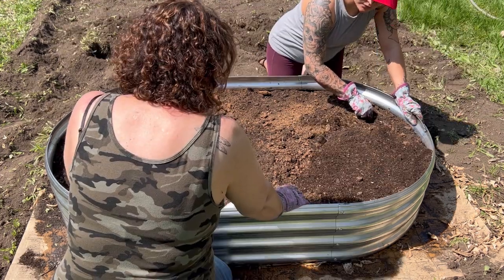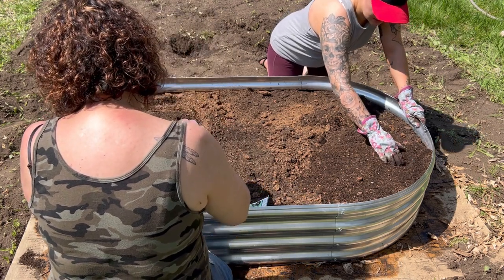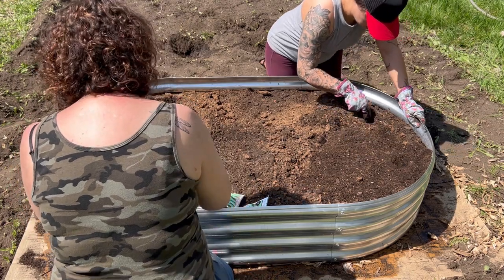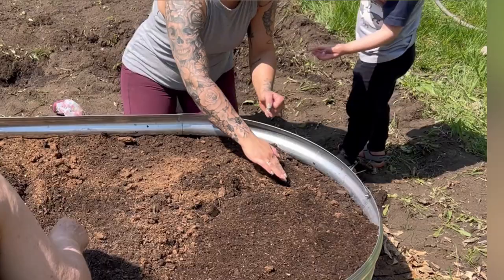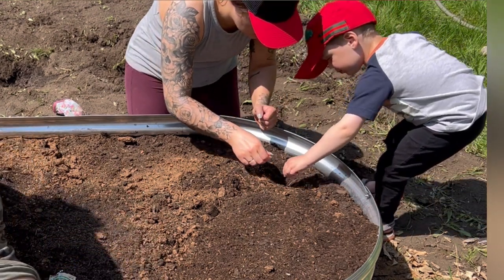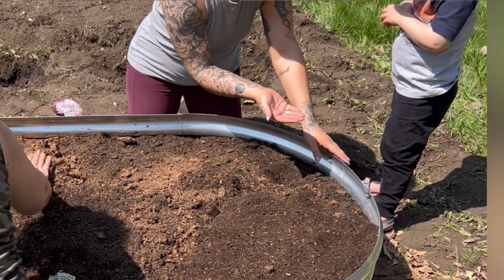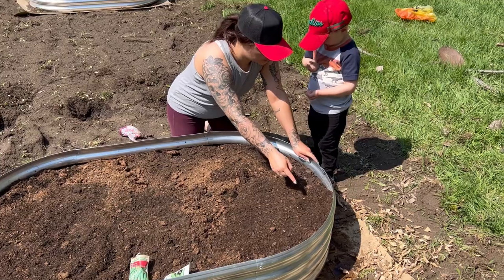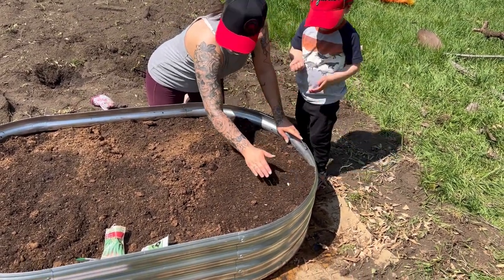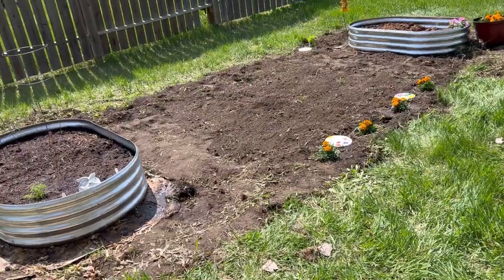Once the garden bed was ready, the fun part begins — deciding what to plant. There is a lot of space and you can really jam in a lot of things. We decided to do some peas at one end, then red onions in the middle, and at the other end we put in a couple of zucchini plants. Those are good at the end because as they grow big they can hang over the edge and not take up too much space in the bed.